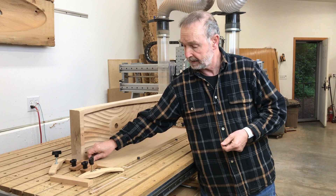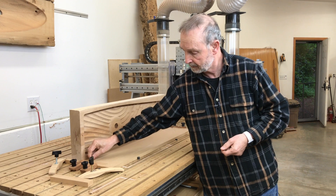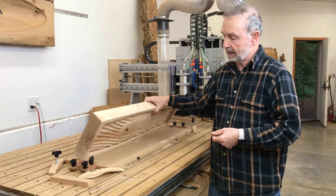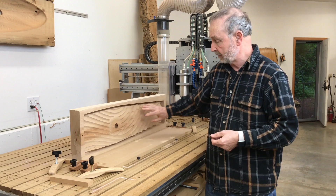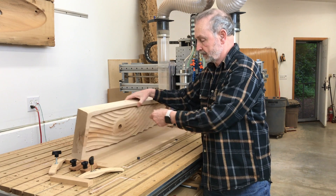Then I installed a pin — in this case, a quarter inch piece of stainless steel. When I set the board down like this, it would register into that pin. And when I needed to work on the top side for the three-dimensional carving, I flipped the board over in order to register on the pinholes on the backside of the board.